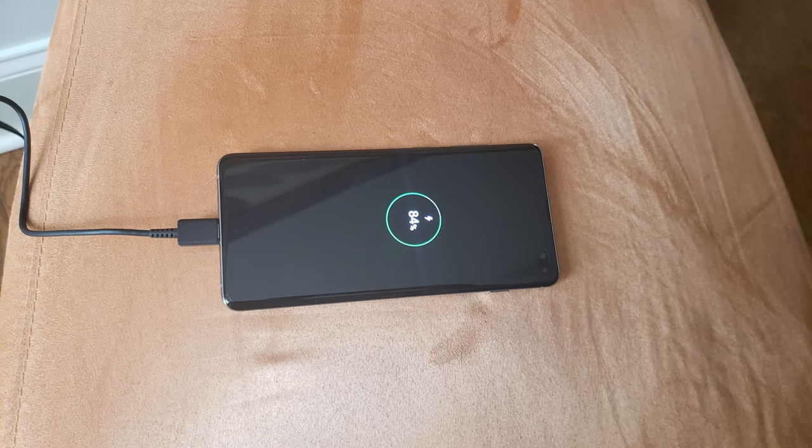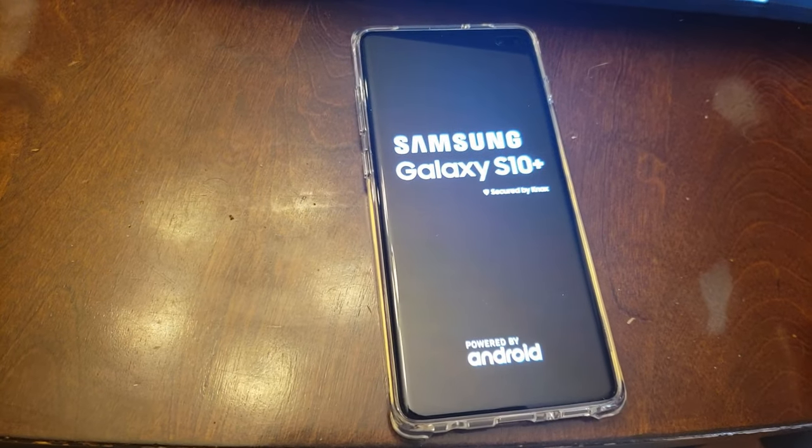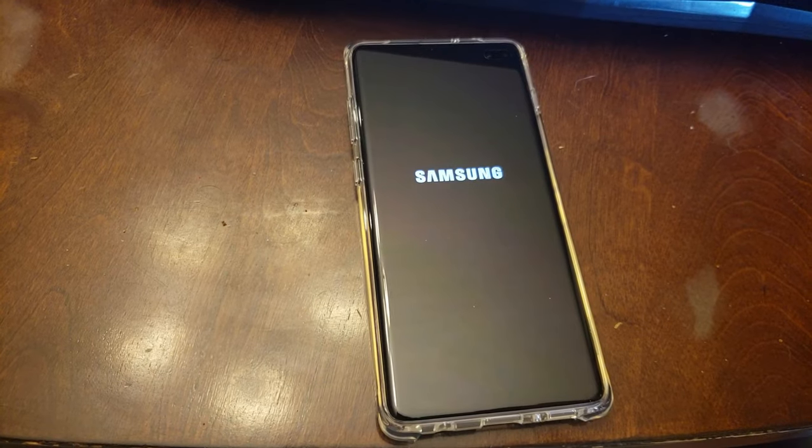Charging the S10 Plus is easy using the supplied Type-C cable or any Qi wireless charging pad. My phone arrived with 83% charge and it was at 100% in about 20 minutes using the Type-C cable. I'm booting the phone for the first time here — it took about 50 seconds to get to the Let's Begin screen, so I've sped that up about two times.